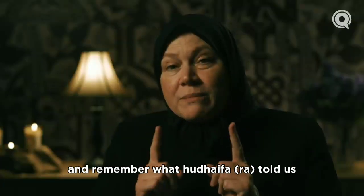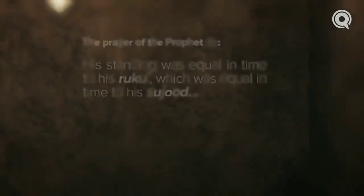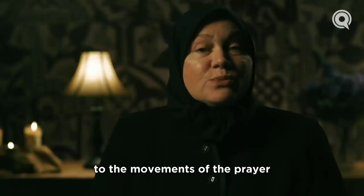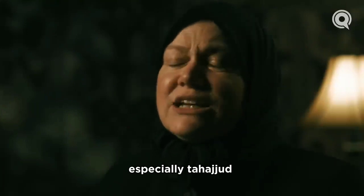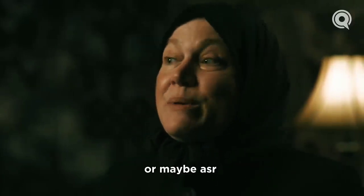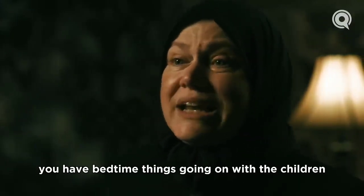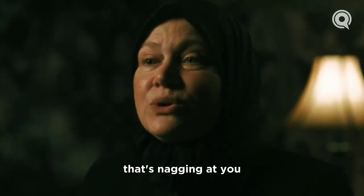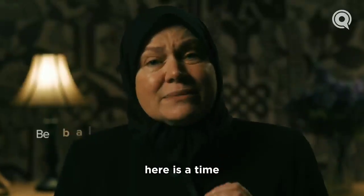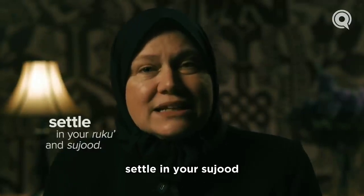Remember what Hudayfa (radiallahu anhu) told us about the prayer of the Prophet ﷺ — that the standing was equal in time to the ruku', which was equal in time to the sujood. Think about that especially at tahajjud. During the day our dhuhr might be quick because of a meeting, or asr because of cooking dinner, or maghrib because of bedtime or a Zoom meeting. But at night, even WhatsApp mostly stops working. This is a time to have a balanced prayer — to recite, to settle in your ruku', settle in your sujood.